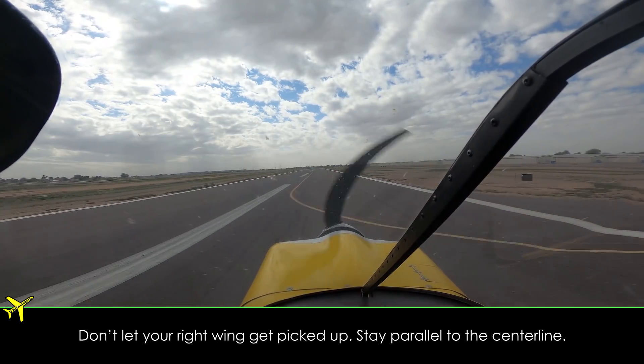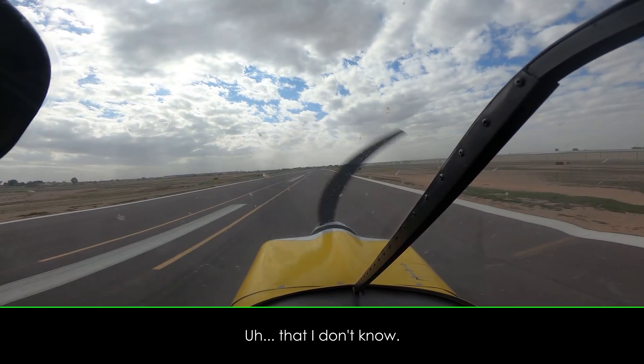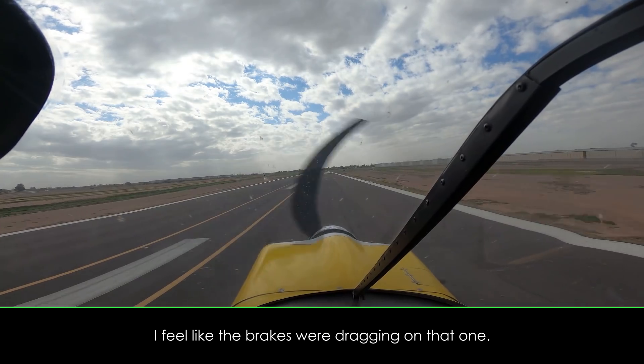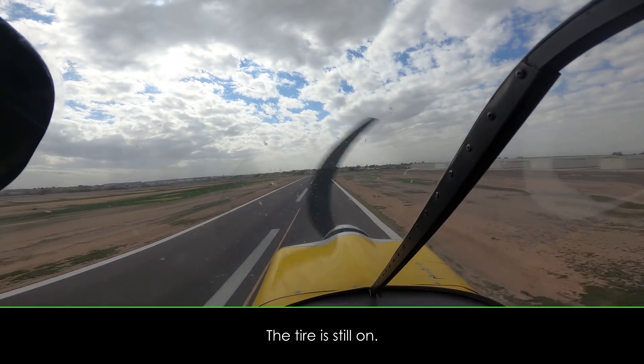Don't let your right wing get picked up, just stay parallel to the center line. Why does it feel like the brakes are dragging? That I don't know. I feel like the brakes are dragging on that one. Did it? I think it was the new tire sound. Okay. The tire is still on.